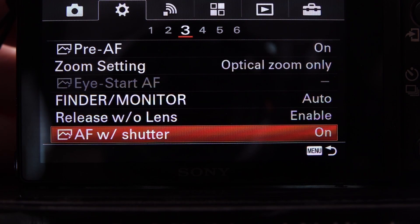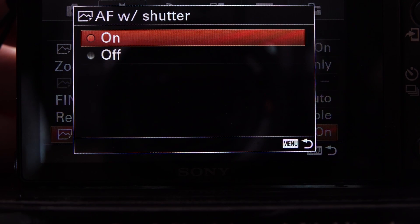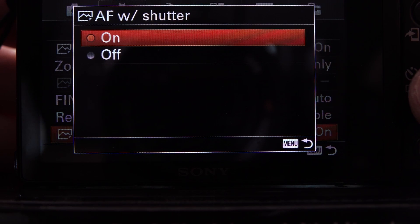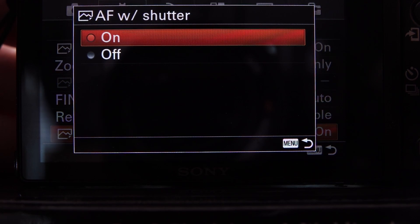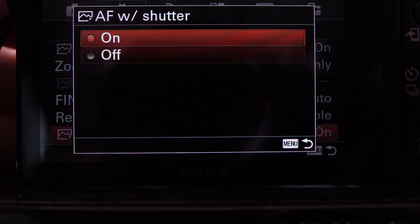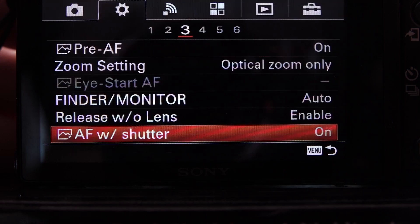AF with Shutter — this is the age-old question. When the Canon EOS 630 came out in the late 80s, it had what we still call today Function 4, which put autofocus onto the back button rather than the shutter release. Most professional sports photographers I know don't use autofocus activated by the index finger on the shutter release. So I would definitely turn AF with Shutter off.